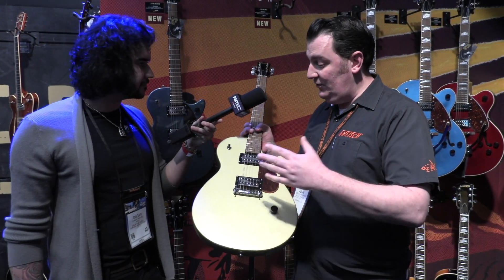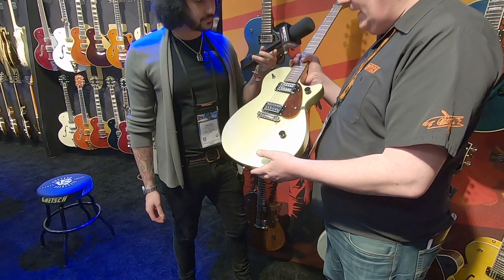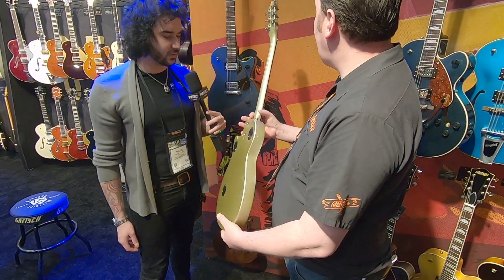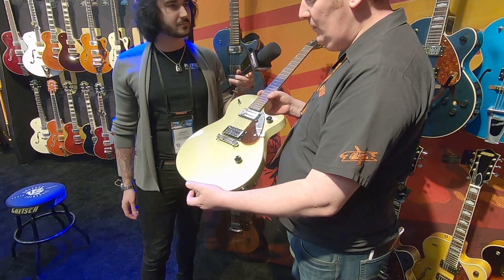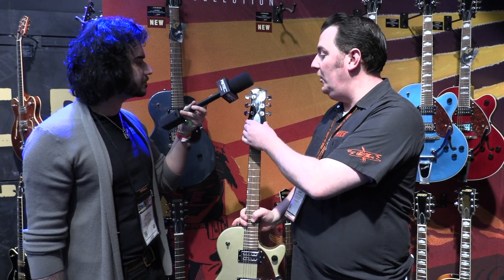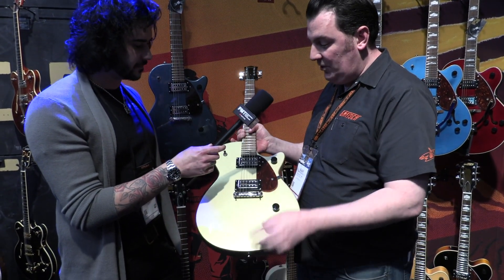They're just slab bodies. You've got a wraparound bridge with the intonation preset on there, and bolt-on necks — but the necks have been painted to match the body, so it looks really cool. They all look fantastic. The colours we've chosen to please every taste and palette. Bound necks as well, with the classic black headstock in that old Duo Jet shape, cast tuners — just real simple rock and roll machines.